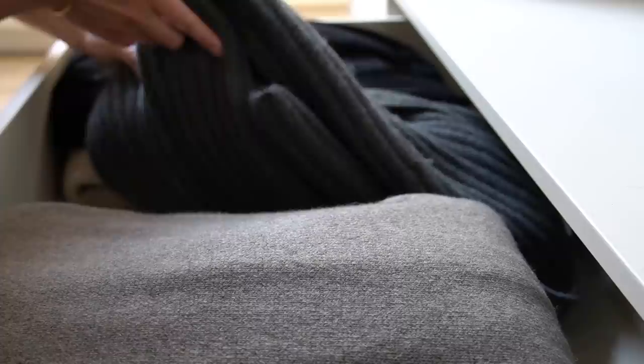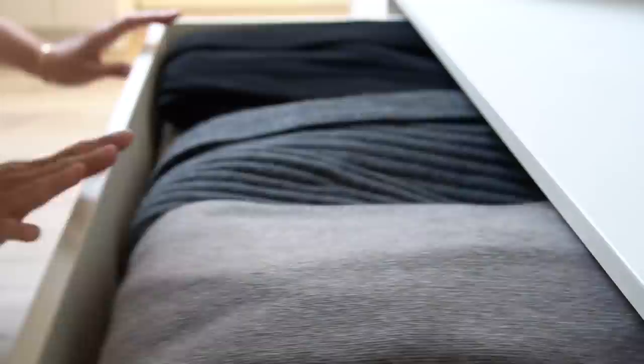Below my full length rail I have a long drawer which I currently have long cardigans and knitted dresses in. These tend to be items I wear a lot around the house, and I'm going to keep that drawer exactly as it is for now because it's nice to have that cosy loungewear for the chilly spring mornings ahead.